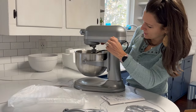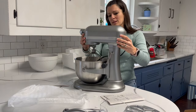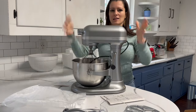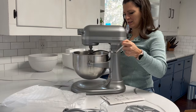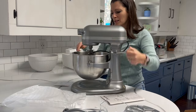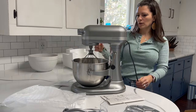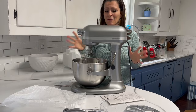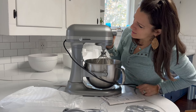Look at this beauty. My first time. So this one does not have that tilt head — this has the bowl lift instead. You lift it up to mix it, put it down. Got a power cord. This is big, this is heavy duty. Ten different speeds.